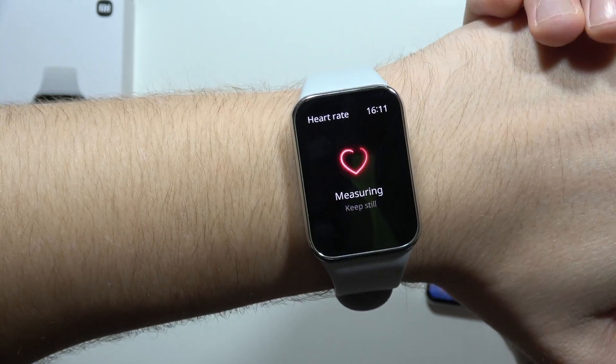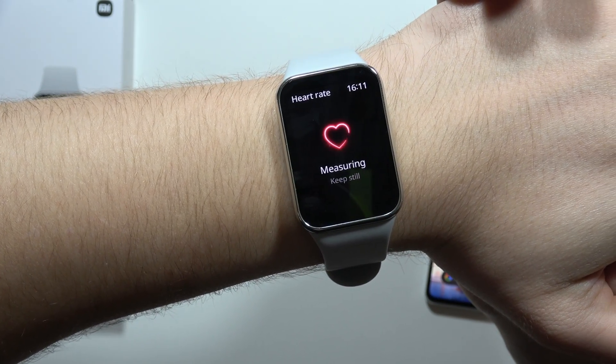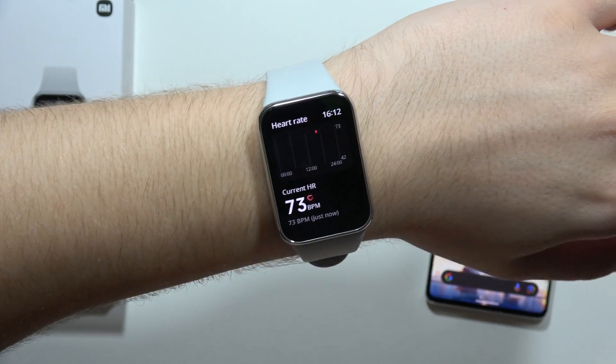Now as you can see it's actually checking my heart rate — I have to keep it still like this. After a few moments we get our result; in my case it's 72 BPM.